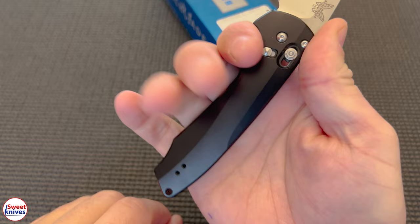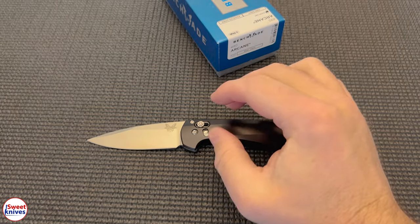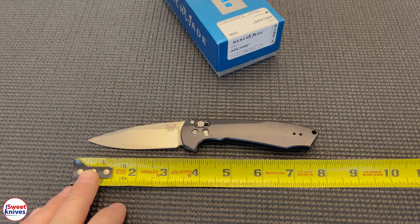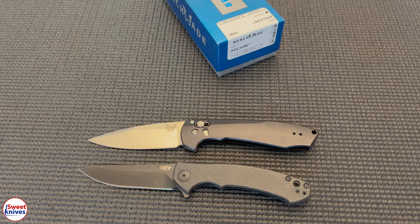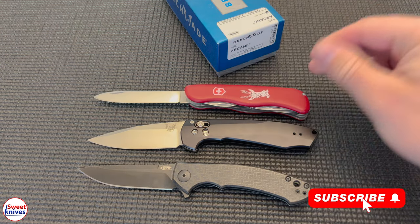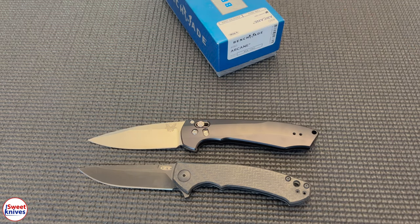Ergonomics — look at that. Feels really comfortable in the hand. Size — like I said, it's not real big. Comes in at just under 8 inches. Blade length is a decent blade, 3 and a quarter cutting surface.